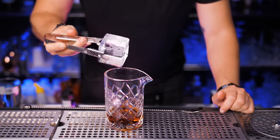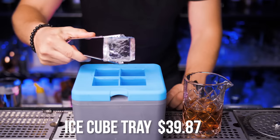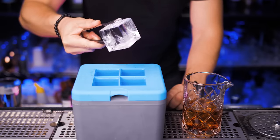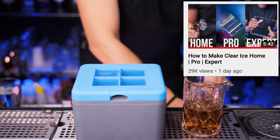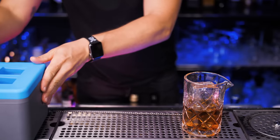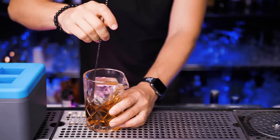If you've been watching cocktail videos on this channel you already know that I really like to use clear ice cubes. To make them easily at home I would recommend getting this clear ice cube tray. I just made a video on three ways to make clear ice at home so you can check it out. And it's not just a visual thing — clear ice dilutes a lot slower so the quality of your cocktails is much higher.